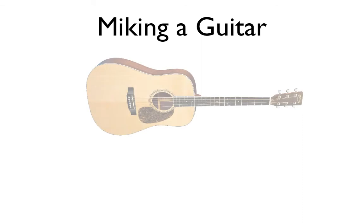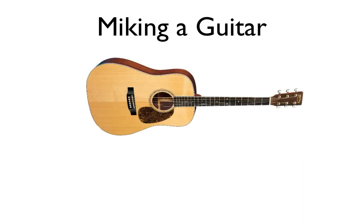The first mic placement technique is placing a microphone around eight inches from the sound hole. The type of sound produced from this is a very low-end, very bassy sound. The benefit is that it's a really good starting place when you have sound leakage problems.